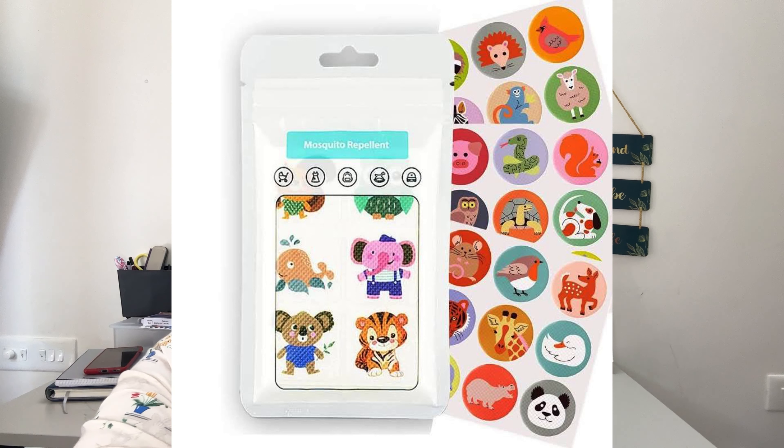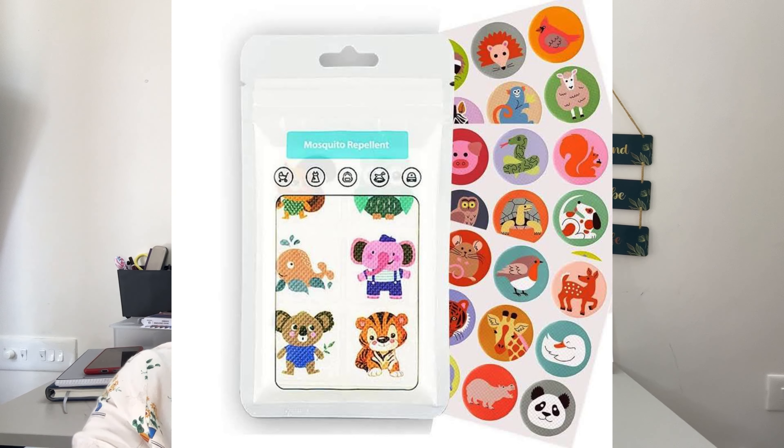You can use the patches on your bed or on your dress. It is a chest sticker, and it has a smell that you can remove. You can use the oil on the roller and stick. This is the mosquito repellent cream, and that's why you can use it.